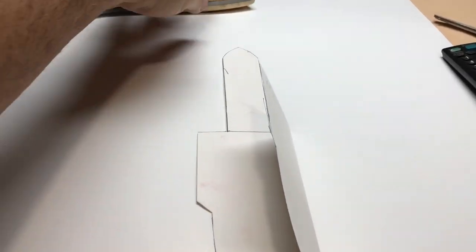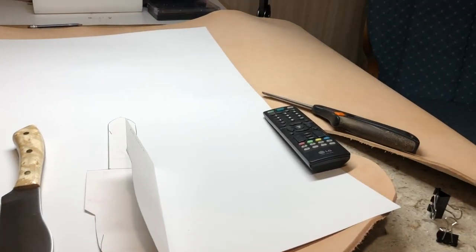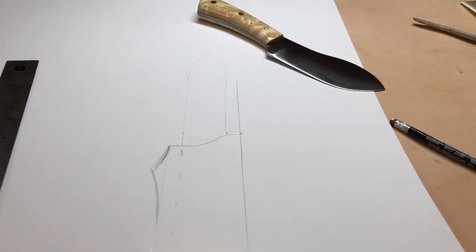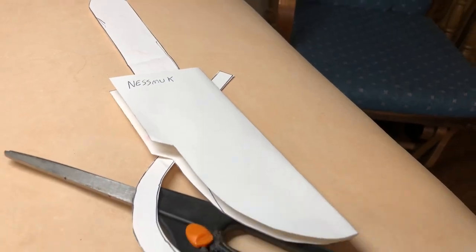I'm making a new sheath for my Nesmuk. Life just can't be any better. It's not a whole lot different, but it's less boxy than that one.